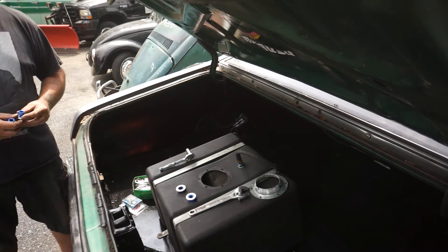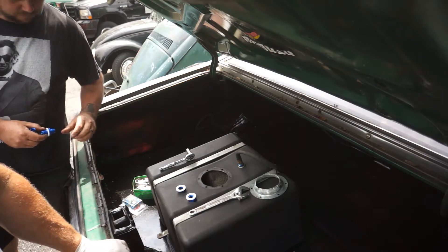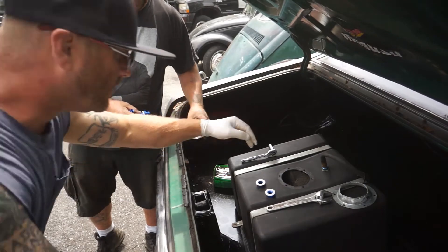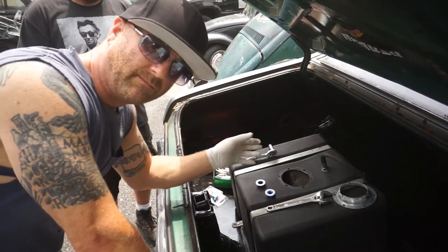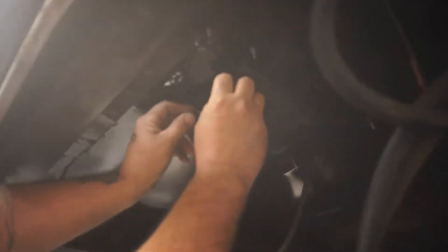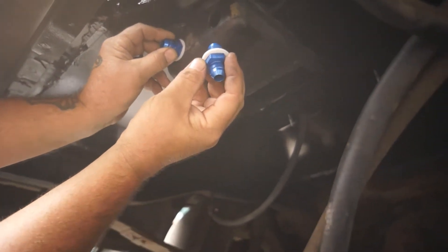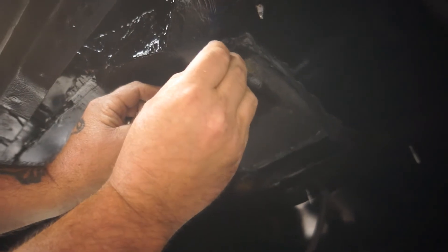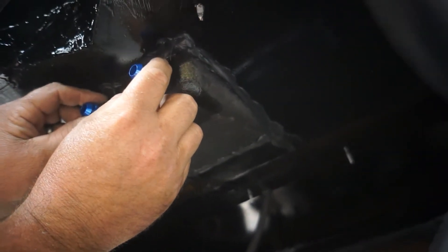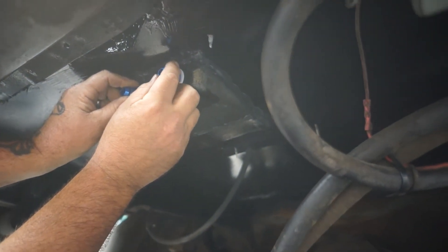I'm going to reach my hand back down in there - June's going to be underneath and we're going to feed them through the gas tank. I'm going to have him tighten it up while I hold it down from above with this big crescent wrench. June's underneath pushing those fittings up through to me with the gaskets on them, pushing them up into the fuel cell. I'm going to hold them in place and let him tighten them up.